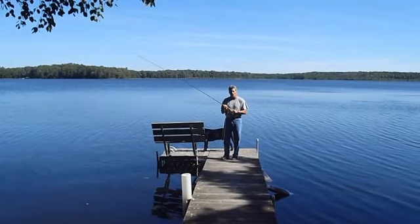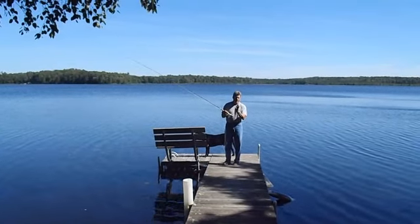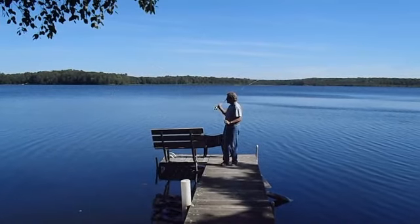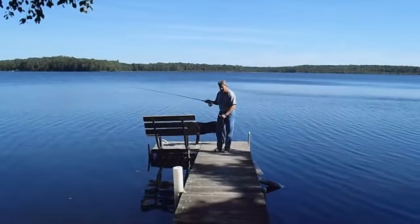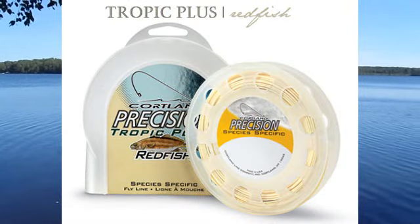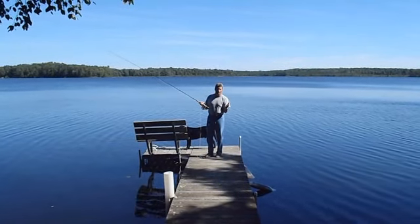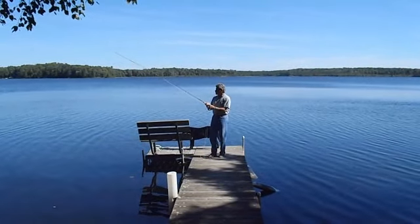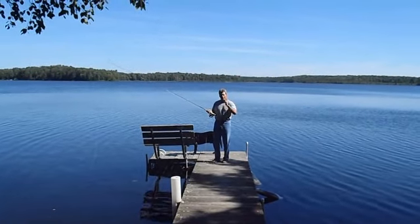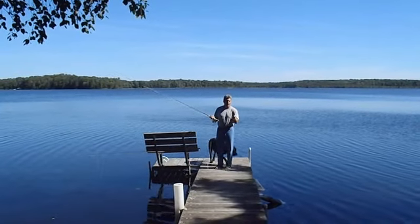The first one is called the Portland Tropic Plus Redfish. They've got a species-specific line of fly line. This one is actually not a floating fly line — it's a real slow sinking line so you can use it in salt water. You can use it for streamers and it works just great for poppers as well. When you pick your line up, you want to be able to shoot out 30, 40, 50 feet of line every time without having to false cast.